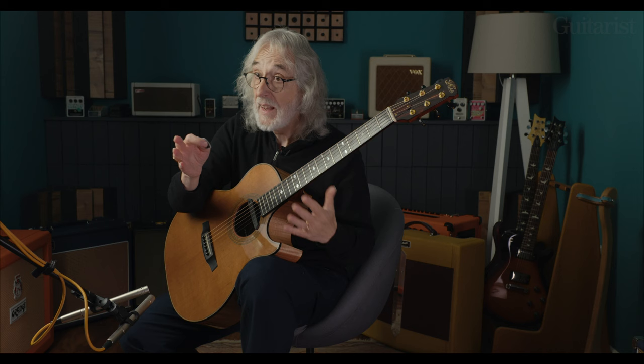Of course the lovely thing about DADGAD is one-finger chords. It's lovely, isn't it? You've got those D's — it's got four there at fret one and the others are open. Beautiful tuning.